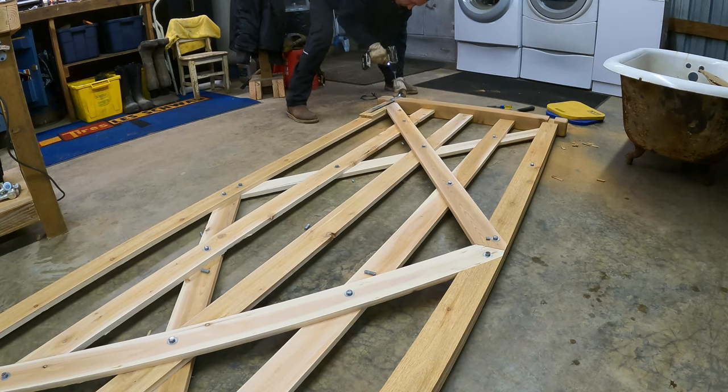We set the railroad tie posts in the rain the other day — I didn't film that, but we'll show you what we've got set up. It was really important that the distance be right so that the gates come together in the middle. Once I concreted those posts, if they weren't far enough apart it would be a real problem. I'm holding my breath because I've got it so the doors should come really close together — maybe a half inch. We'll go down to the entrance and I'll show you those railroad ties where we concreted them into the ground.